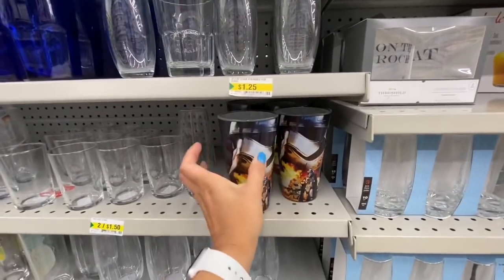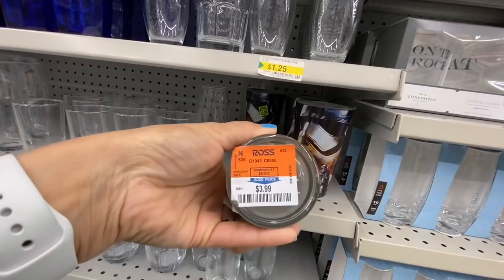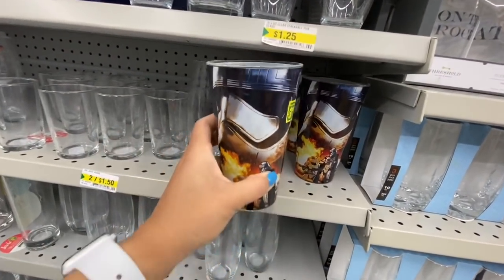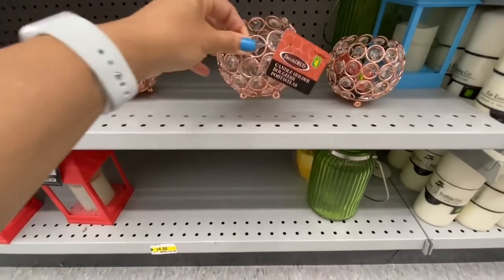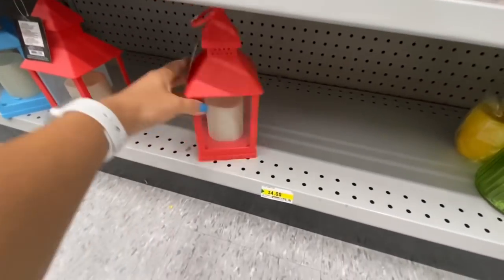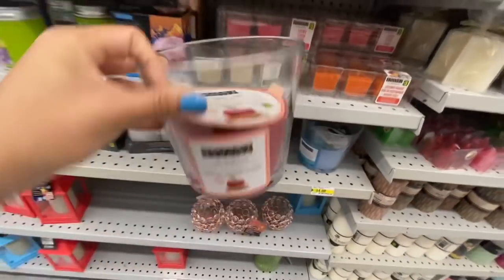These ones are also Star Wars glass for $3.50. The sticker at the bottom says they are from Ross — so we are getting items from Target and Ross at Dollarama now. Love these candle holders for four dollars — there were only three left in stock. These plastic lanterns are four dollars in red and blue.